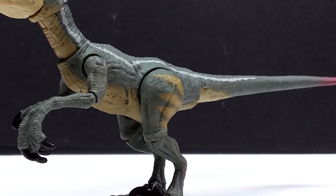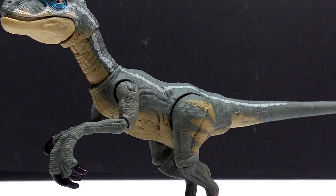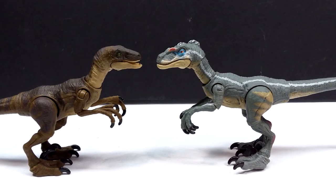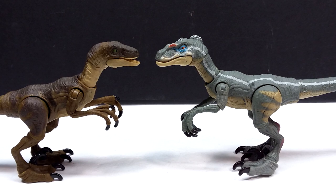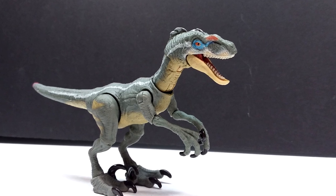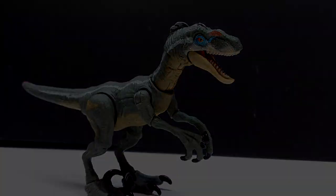It's definitely nowhere near the best Hammond Collection figure we've seen, but if you're interested in picking this up I'll include a link in the description to where I purchased mine on Big Bad Toy Store. It doesn't seem to be in stock currently but check the link — if it's not in stock now, keep checking back and hopefully it'll pop back into stock soon. Like, comment, and subscribe, and I'll see you in the next review. Thanks for watching!